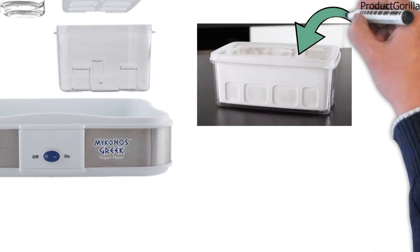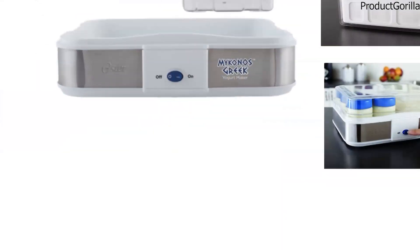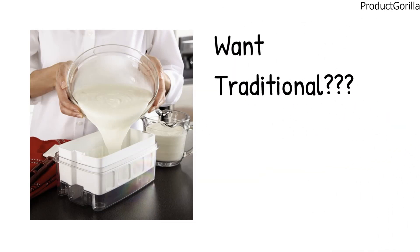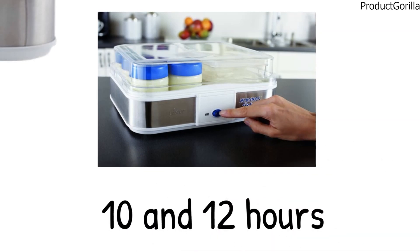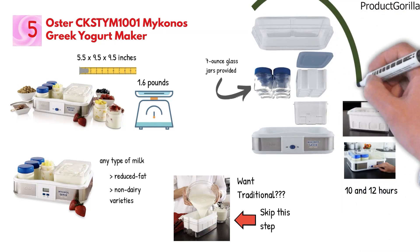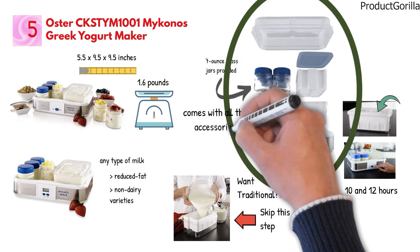Making the yogurt is easy — simply pour your prepared mixture into the large bowl container or the glass jars and push the on button. Once the cooking process is complete, you can strain it using the strainer to create Greek yogurt. If you prefer traditional yogurt, you can skip that step. The cooking time varies between 10 and 12 hours depending on the type of milk used. The Mykonos Greek Yogurt Maker stores easily as all the pieces fit together inside the unit, and it comes with all the accessories required for operation.